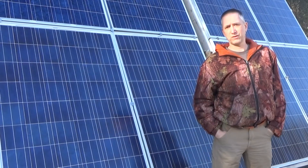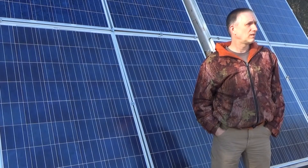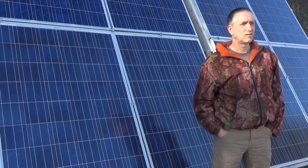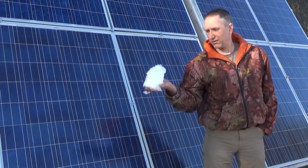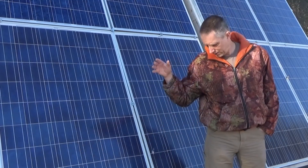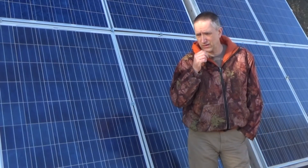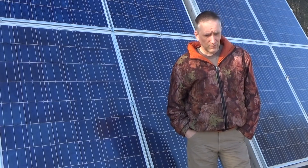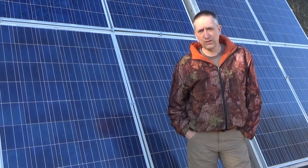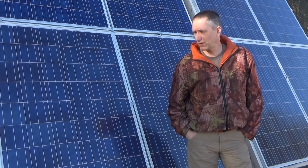Hey guys, Troy from the do-it-yourself world and the off-grid project. It snowed again the other day — yesterday — about three inches. There's a little bit of snow on the ground, but it warmed up to 47 or 48 today so it's melting off. The other day we had four inches of snow. I didn't get the camera out, so I didn't get to do any recording, but yeah, it was four inches of snow.